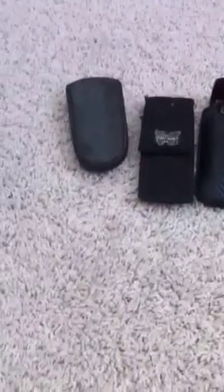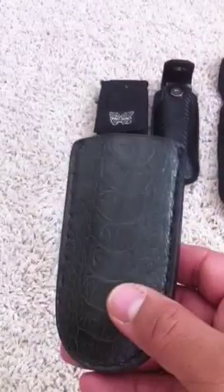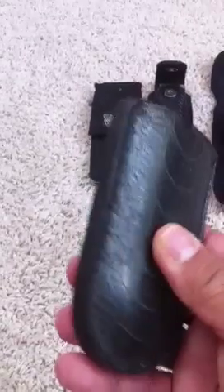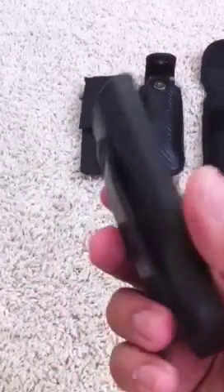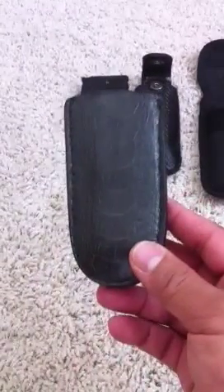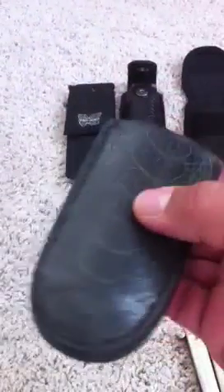I'm just going to show you some different holsters I have. This one here is pretty unique, and this is what I've been carrying my different Balisongs in the past few weeks to a month. This is a custom leather holster made by a guy from Belgium. His name is Alex Salci. It's leather and it's lined really well, making it very soft.